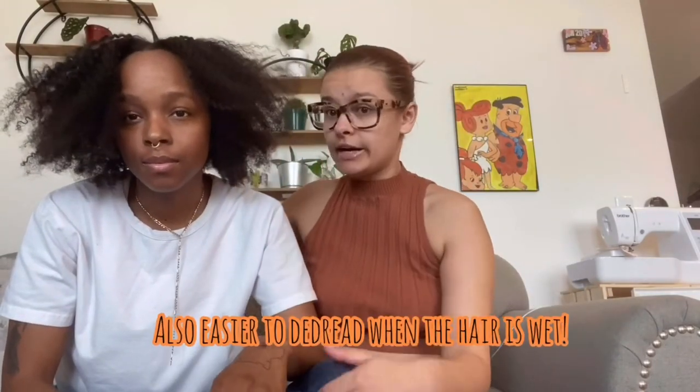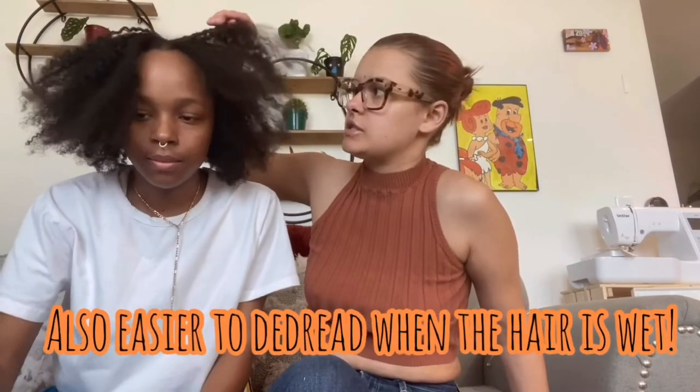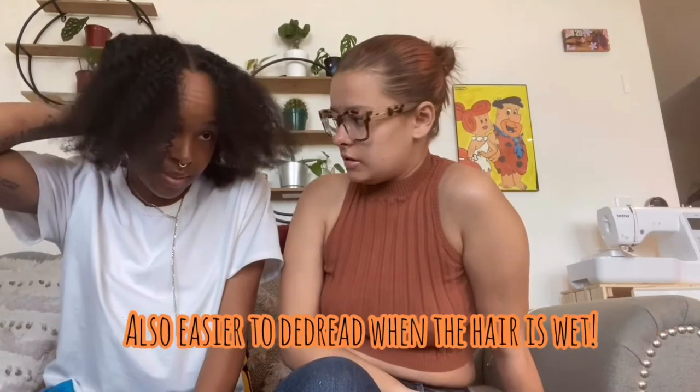We did find that after we did a few of the dreads, we decided to wash all of her hair because we thought it would loosen up the top of the dreads where it was really difficult. And I think that made it a little bit easier. Yeah, it made it a little bit easier.